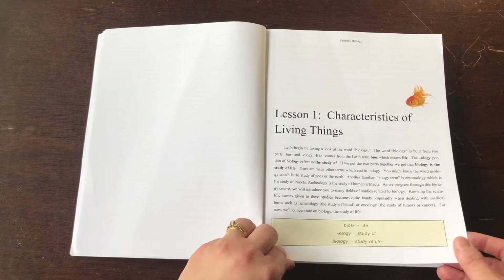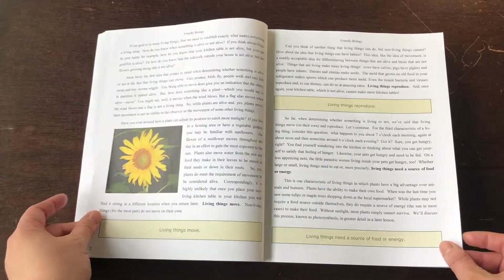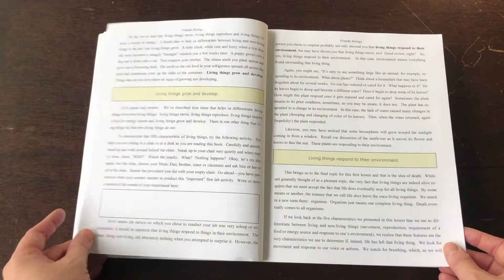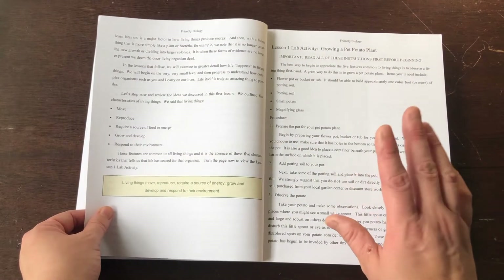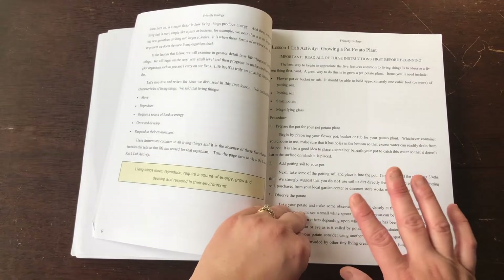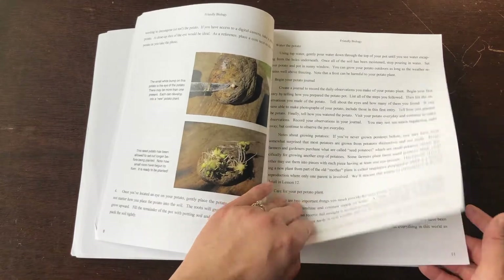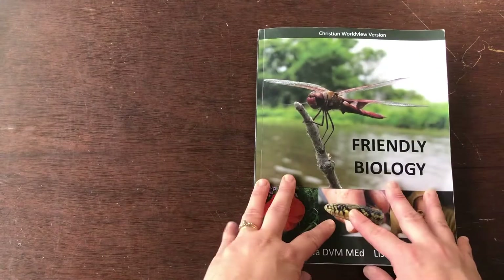I'll give you a look at a lesson. It has headings, it has words in bold, and it has lab activities. I want to say maybe 17 labs total through this book. So that's one — and then this is the part they're reading.